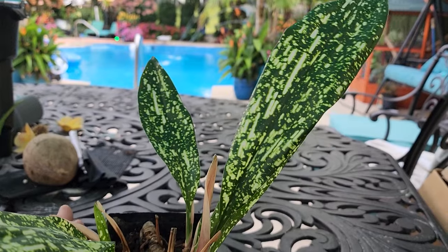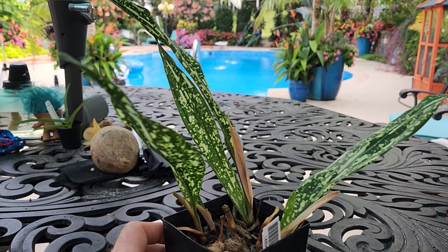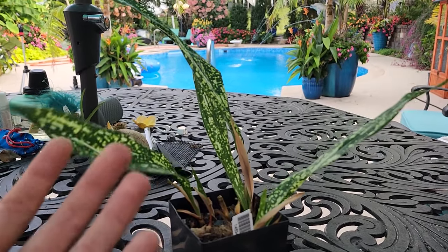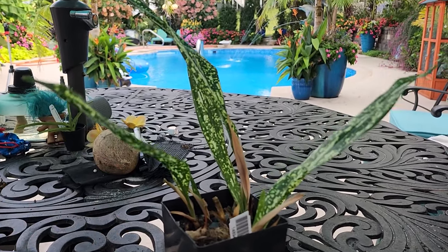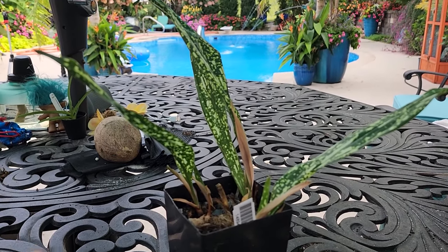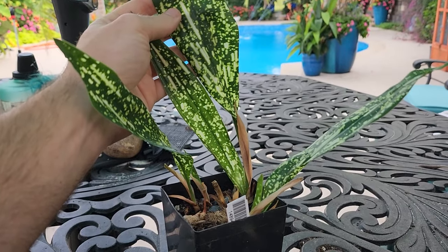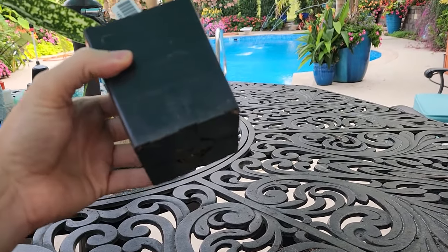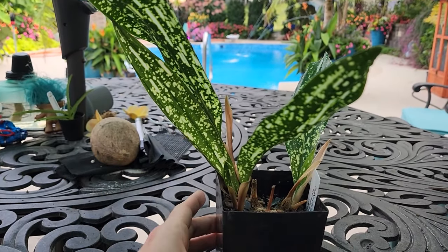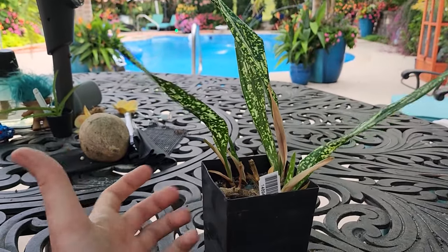They tend to be very long-lived houseplants. You only need to repot them about every three to five years, and they don't require an elaborate potting mix. I'm putting this into a mix that's mostly all-purpose potting mix with some sand added and a handful of organic material. The main thing is it needs to be well-drained so the plant doesn't rot. They're versatile enough that if your mix is airy enough, you could use a self-watering container.